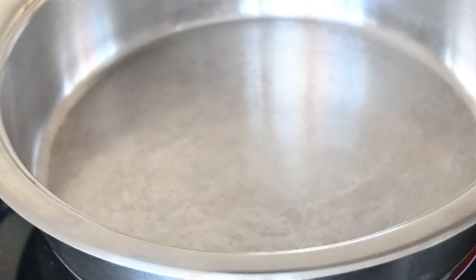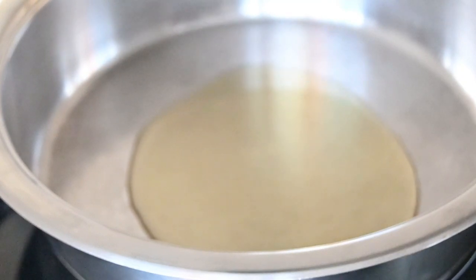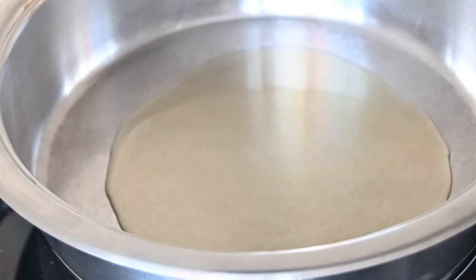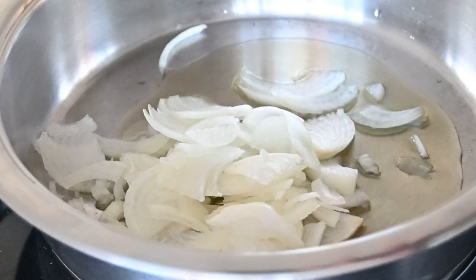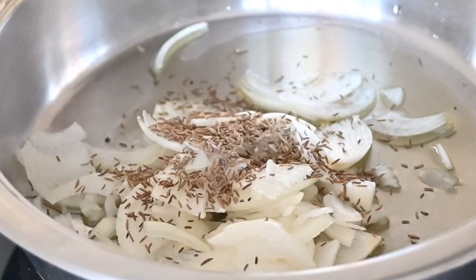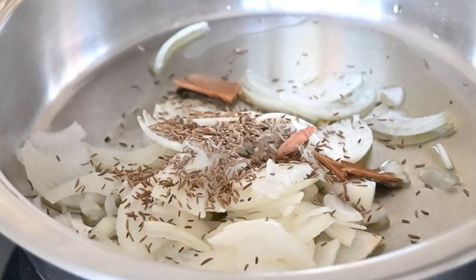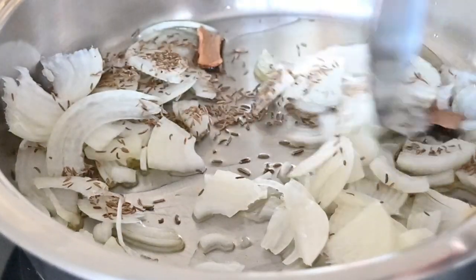So the first thing we are going to do is add in about two tablespoons of olive oil and then add in our onions. That's one sliced onion. To this we are also going to add in one teaspoon of Jira seeds and a few cinnamon sticks, maybe about three small cinnamon sticks, and leave this to braise until the onions are slightly brown.